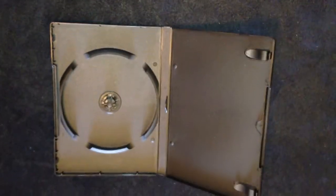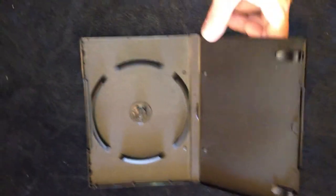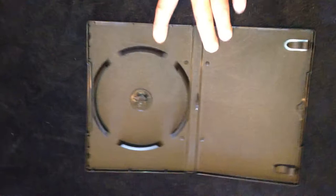By default, if you have a multi-disc set, we automatically ship in a DVD case. This is a standard thickness — 14 to 15mm standard DVD case. This way your artwork can fit. It's the same size as a single DVD case.